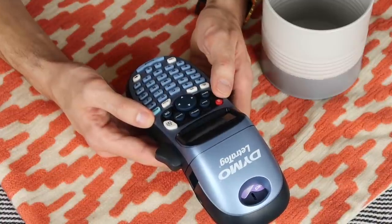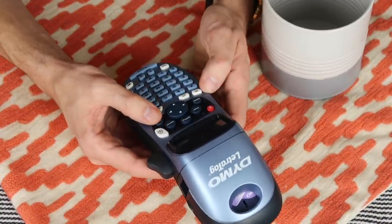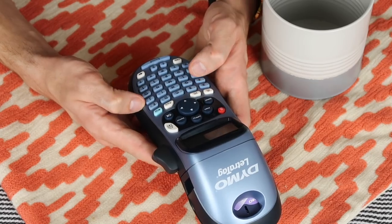Now we can add some labels to these — I'm doing one for coffee.